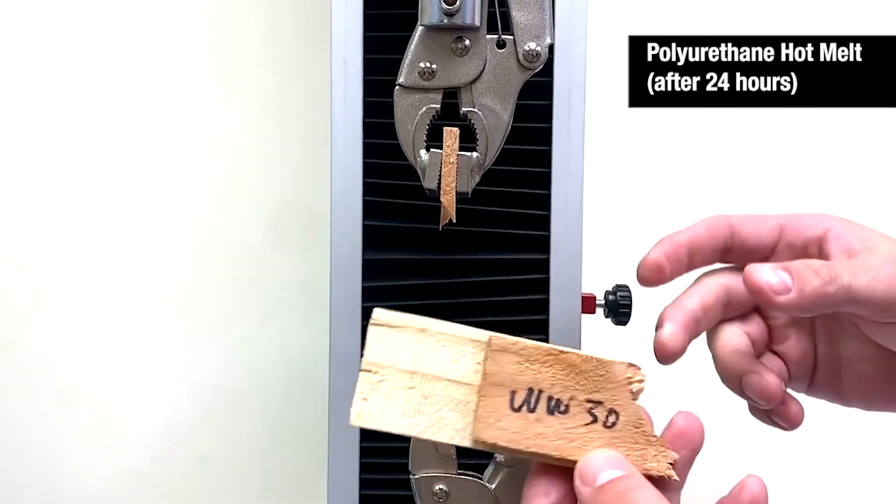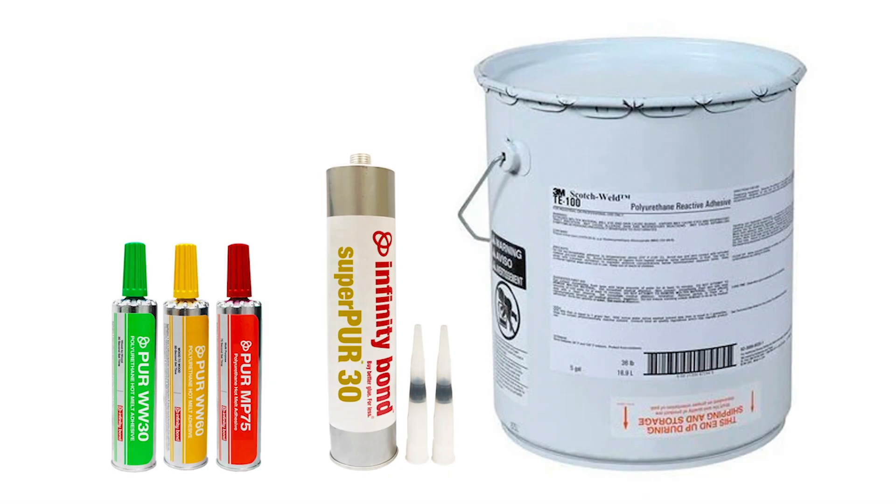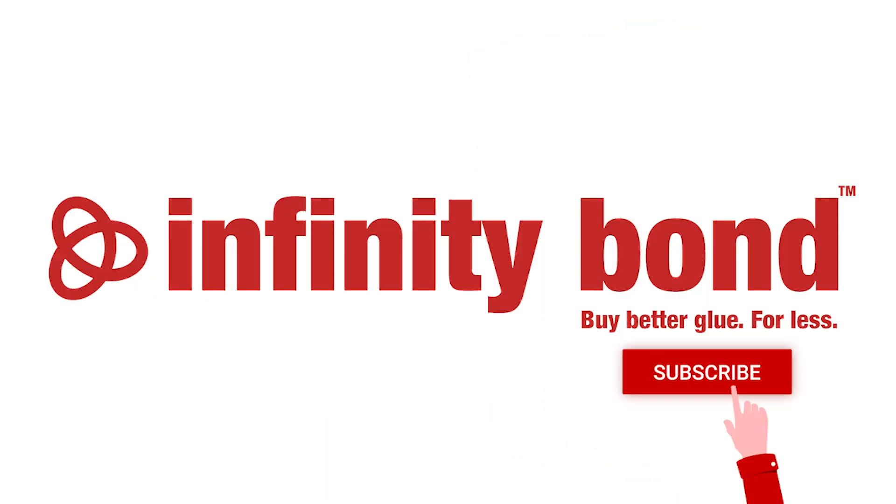This simple test is a great visual on just how impressive these bonds are. The Infinity Bond PUR Adhesives are available in 50g cartridges, 10oz cartridges, and bulk sizes. Check out Infinity PUR Adhesives for your next woodworking or product assembly project.